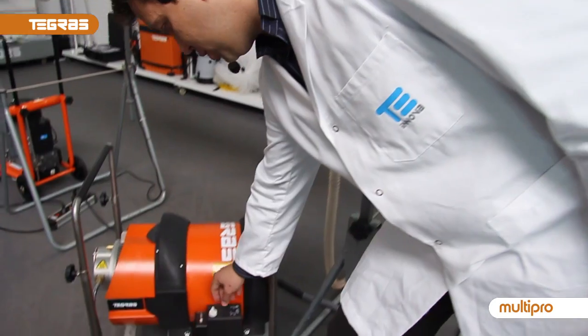So, show everyone what you can clean. Let's do a real demonstration about how it works by switching on the air compressor.